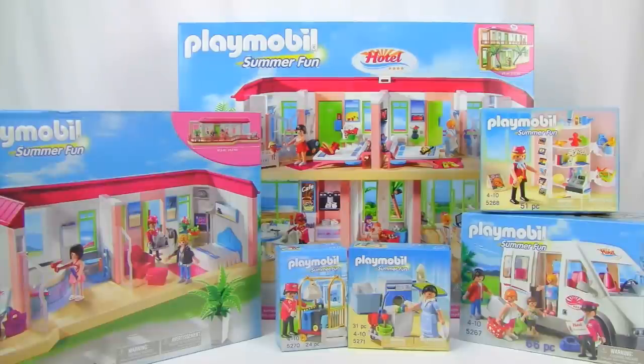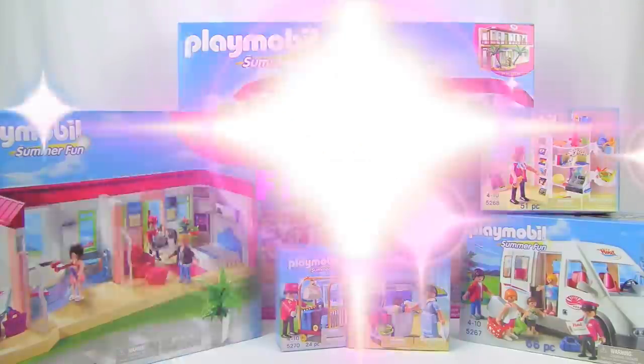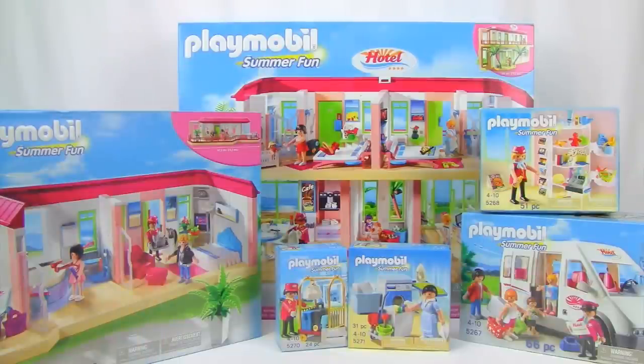Welcome back, little monkey fans! Today my little monkey and I are going way up to the treetop toy box for a Playmobil extravaganza. We have the summer fun hotel and five — that's right, five — add-on sets. There are a total of 1,107 pieces when we combine all these sets together.